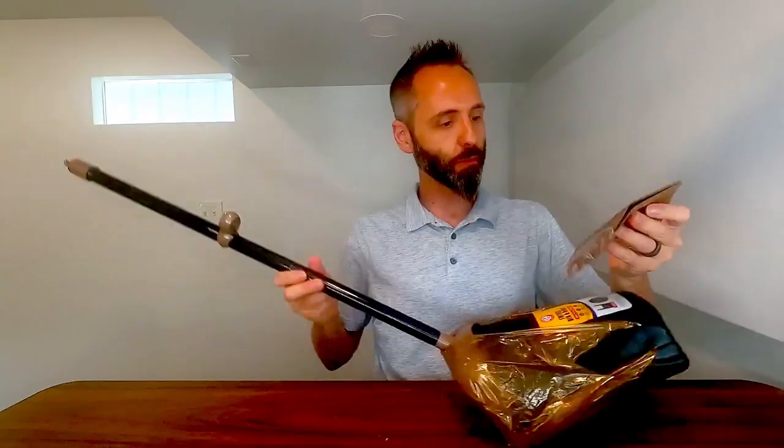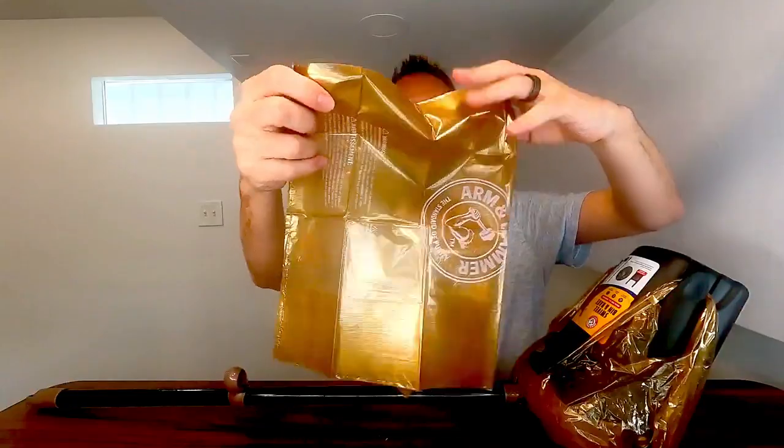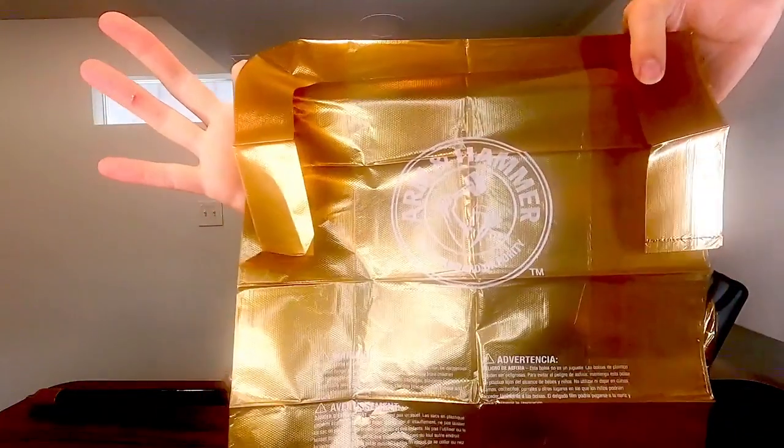These things are awesome. If y'all are looking for a good little bag to have with your scooper, y'all definitely need to go and grab these from Arm & Hammer. These are perfect. Thank y'all for watching, and Dad out.